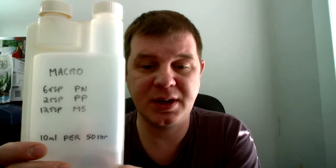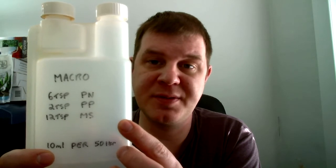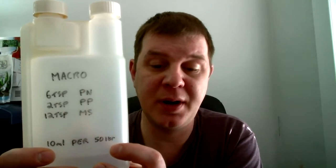I'll give you an idea of dosing. This was my original mix that I used to use when I first started using EI fertilizers. I added six teaspoons of potassium nitrate, two teaspoons of potassium phosphate, and twelve teaspoons of magnesium sulfate. I've now doubled my potassium phosphate to four teaspoons and I dose 10 ml per 50 liters.